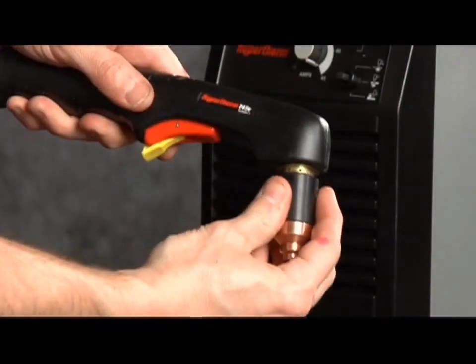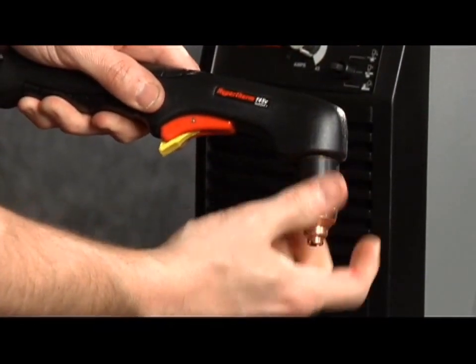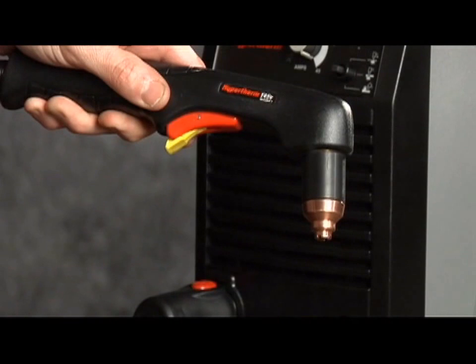Screw the retaining cap on until finger tight. Do not over-tighten, as the consumables may become damaged and interfere with proper operation.